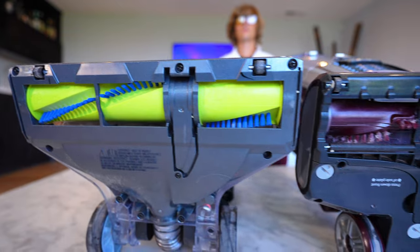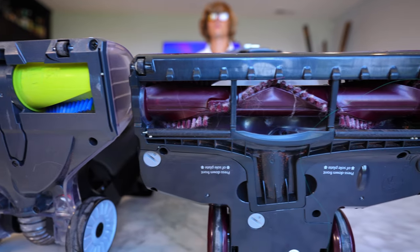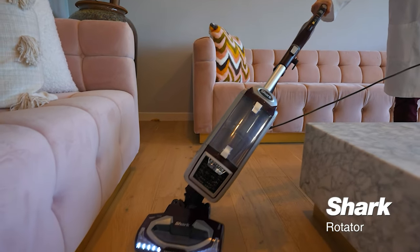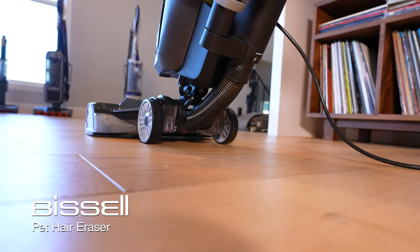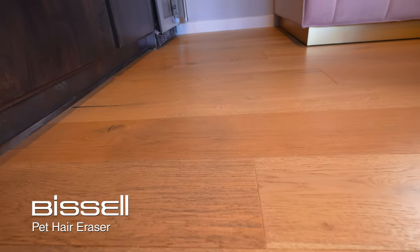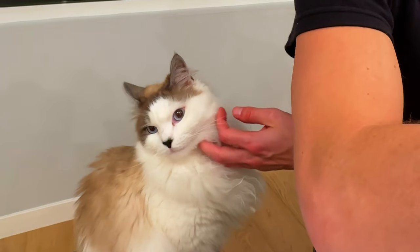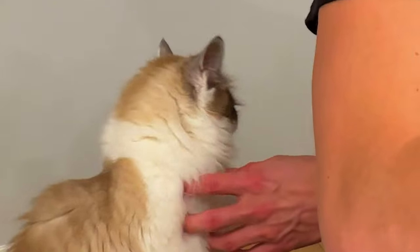Not much difference in head airflow. However, there is a pretty significant difference in head design and the way they work on hardwood. If you're vacuuming on hardwood, the Shark performs really well. The Bissell, however, tends to kick things back — it threw a lot of sand back at high speed. With the rotating head and sand on the floor, it just kicks back.